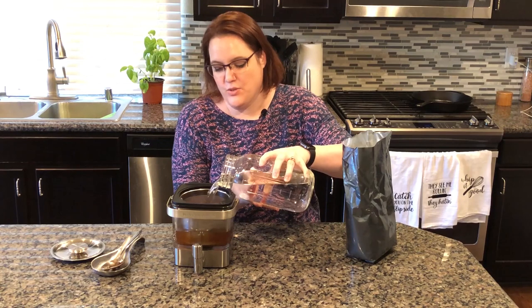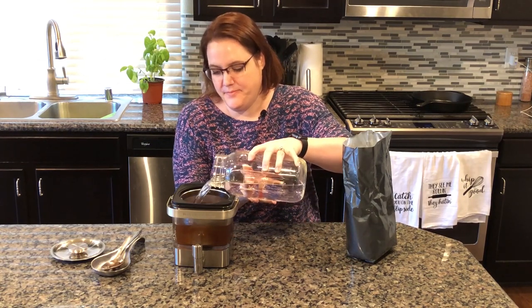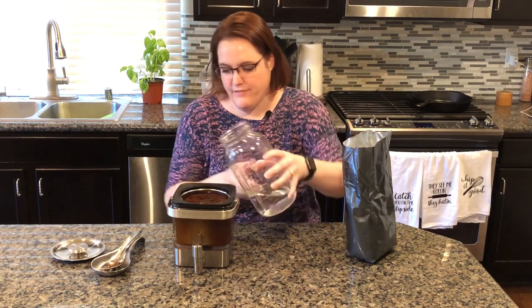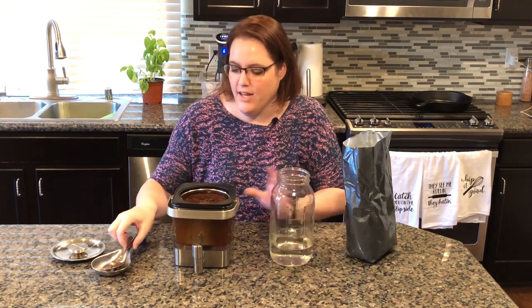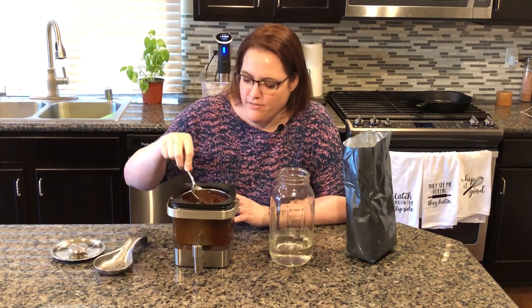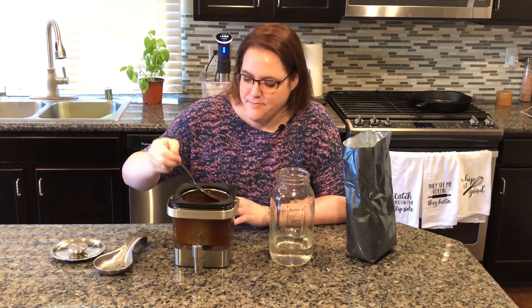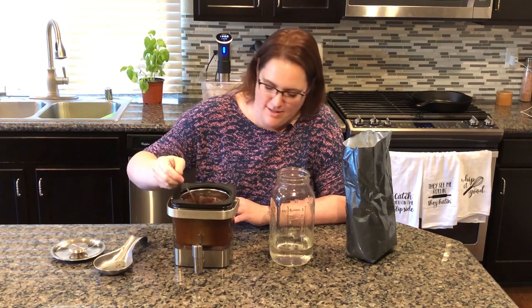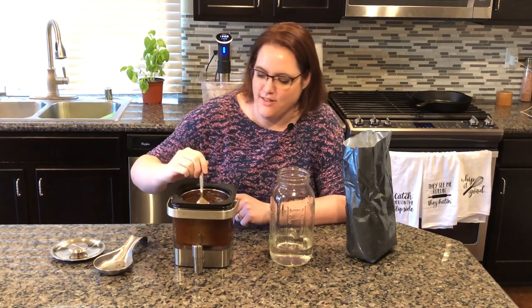Go nice and slow — you don't want it bubbling up over the top. And once that's done, I'm going to go ahead and pour the rest of the water on. Now that I've got that filled to just below the line, I'm going to push down all the coffee grounds so that they're all the way saturated. It's going to look like a sludgy mess, but I promise it's going to be amazing. And you can already see that the water's turning color.